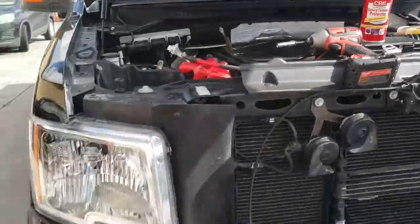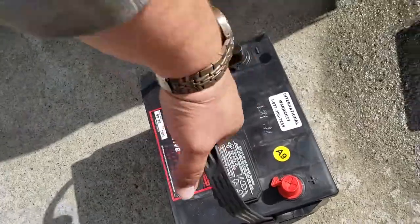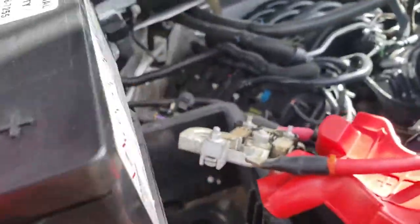The first thing we're going to do is pick up the battery and put it into the battery bay.